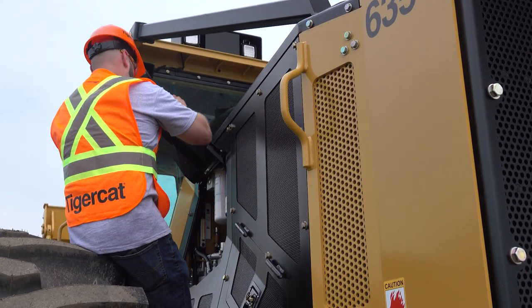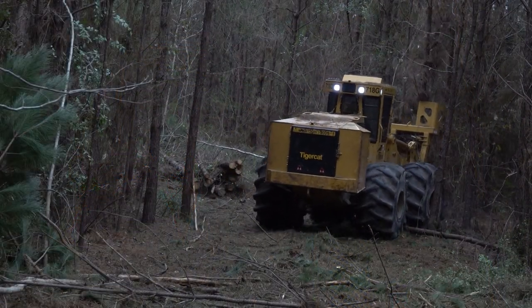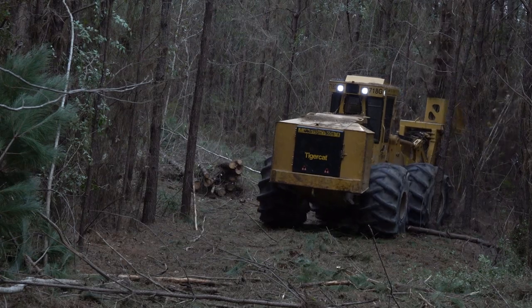Proper maintenance of your engine and after-treatment system, along with following the steps outlined in this video, will help to minimize downtime, increase productivity, and extend the life of your TigerCat machine.